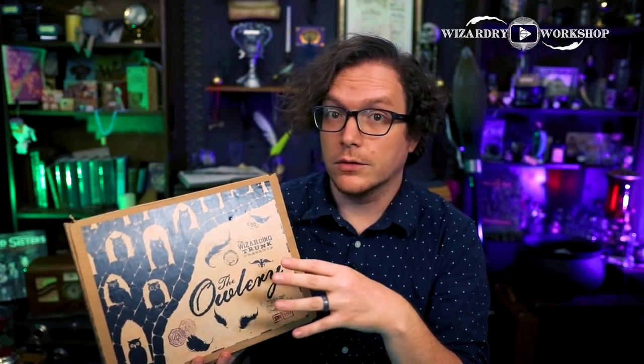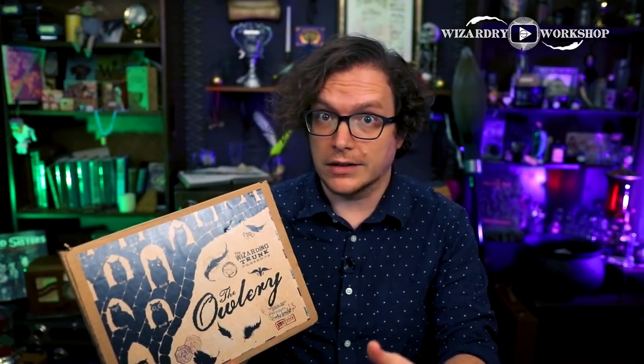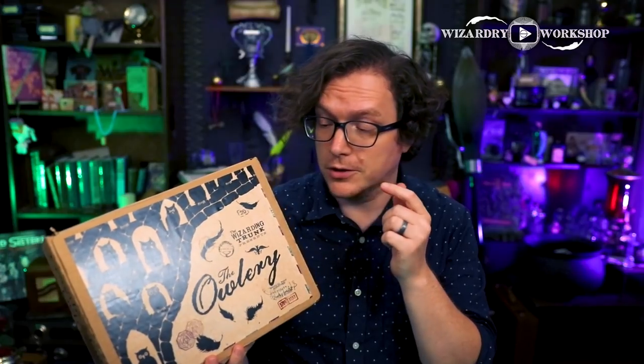You can grab those on eBay probably for pretty cheap — that's where I got mine. I'm also doing a few random things here and there; they're asking me to help design some stuff, so I've got something coming in their Halloween box. So if you like my designs and the work that I do, check out the Wizarding Trunk because we've been doing a lot of collaborations. One last thing: if you did miss the first two covers and you're just now learning about this, they are going to be selling a limited supply of those. But in order to get the rest, you do have to subscribe to the Wizarding Trunk, and I have a link in the description box below.